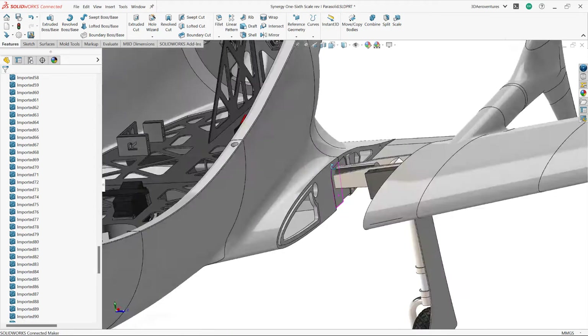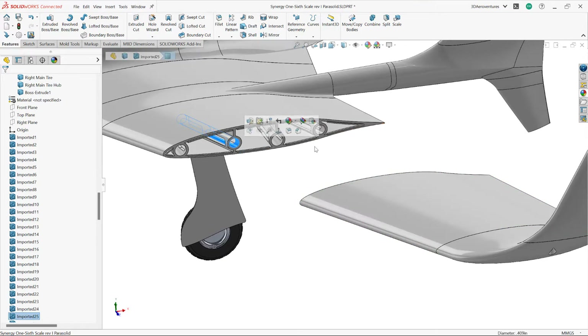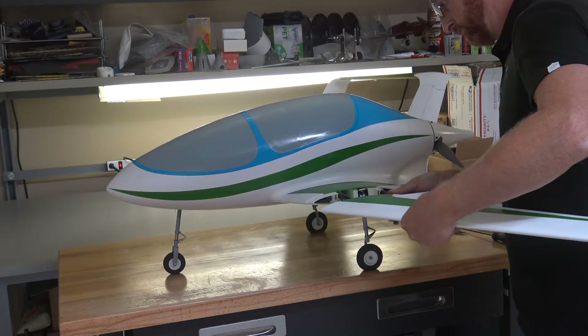For rigidity in the main wings, I've designed them to house several carbon fiber tubes that run through the length of the wings and through the fuselage. These also help with easy alignment during assembly.